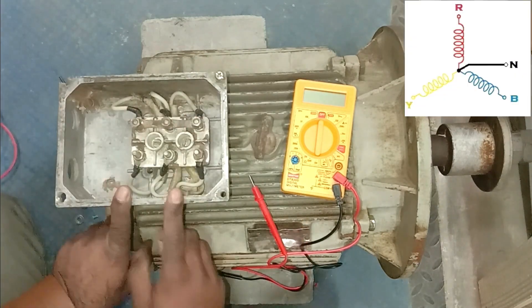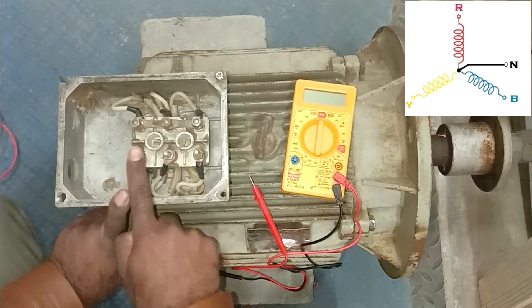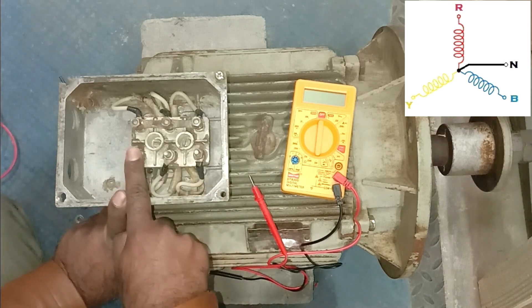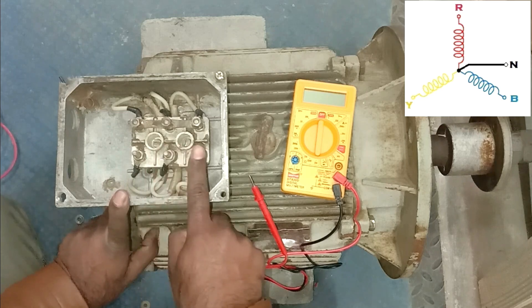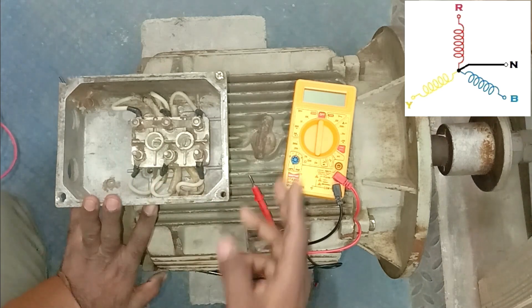Now this motor is connected in star. After this, bring the three-phase power supply — R, Y, B — and connect it to the remaining three terminals. R phase will be connected here, Y phase here, and B phase here. Now this motor will start working in star connection.